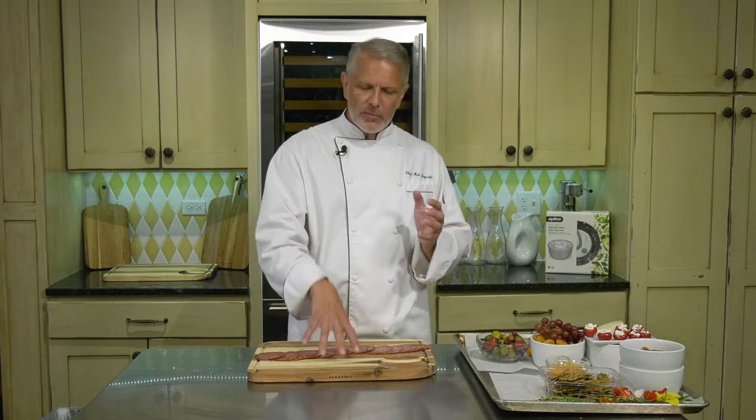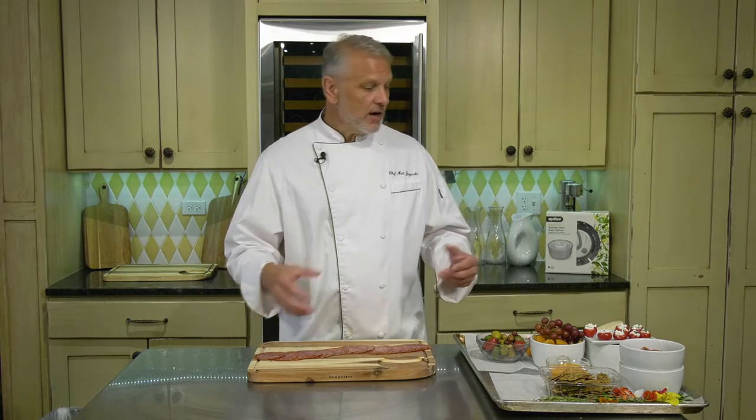There are a couple more rules I want to share for building a charcuterie board — categories of different foods you want to put on your board. Number one, meats. Number two, cheeses. Rule number three, add some produce; it's going to brighten your whole board up and give you different colors and textures. Number four, add something crunchy — things like nuts, crackers, and seeds for a real pop. Fifth, add a jam or jelly that people can experiment with and dip the cheeses in. The final thing is to add a garnish. Don't worry about writing these down — we'll send you an email after class with all these rules printed out.